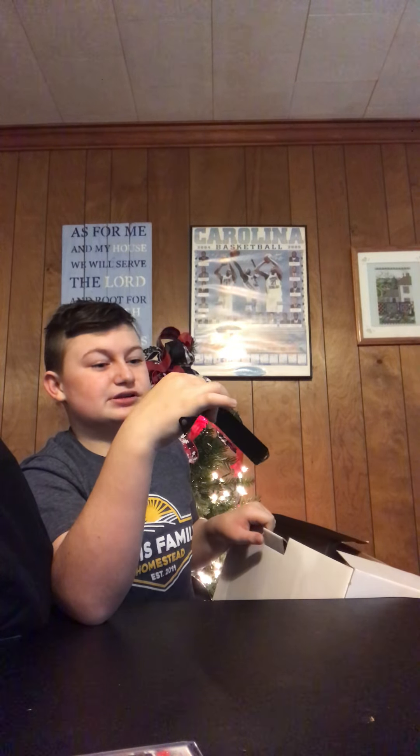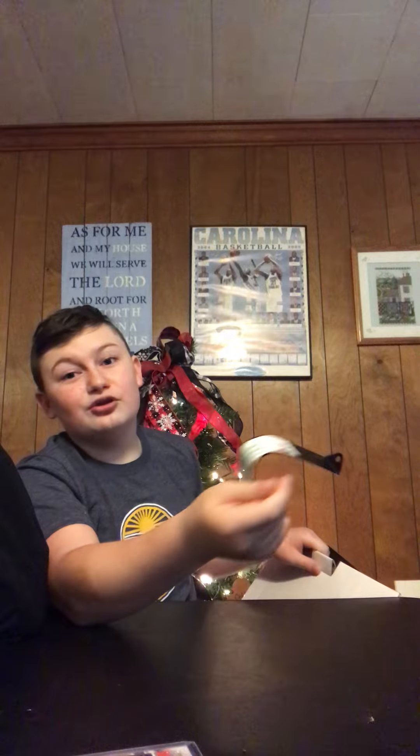It says not intended to be worn, but it says for safety protection. But I'm crazy, I'm going to wear it anyway. Because it says not indeed, but you can do it.